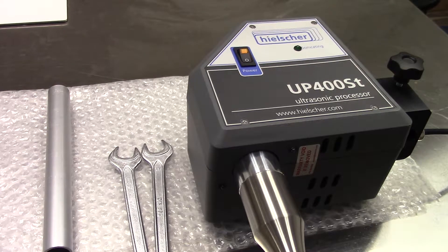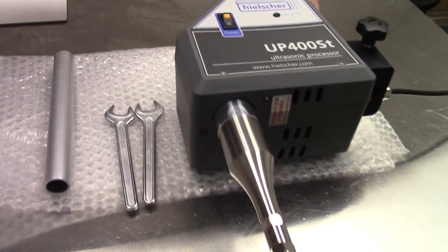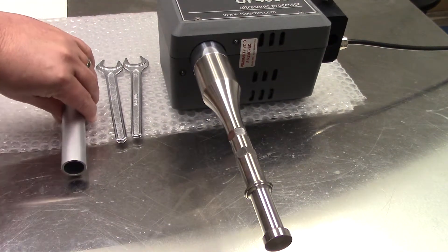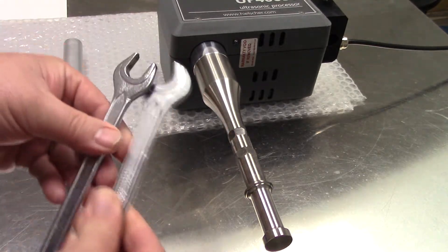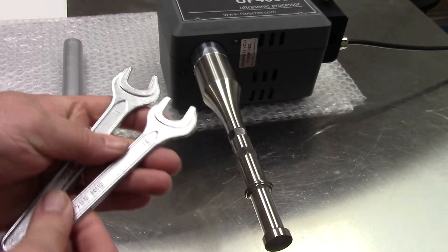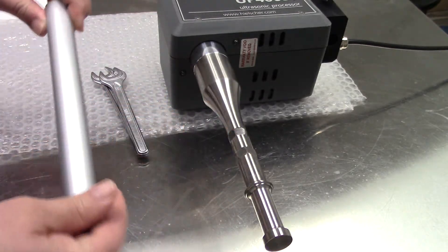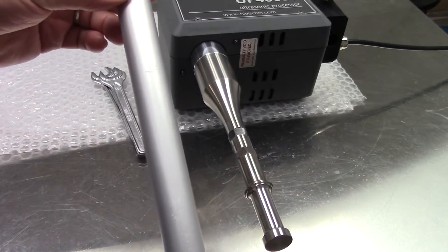Today we'll be dismounting and mounting a sonotrode. Required for this are the two wrenches that came with the unit. A pipe, also called a cheetah bar, can also be used.